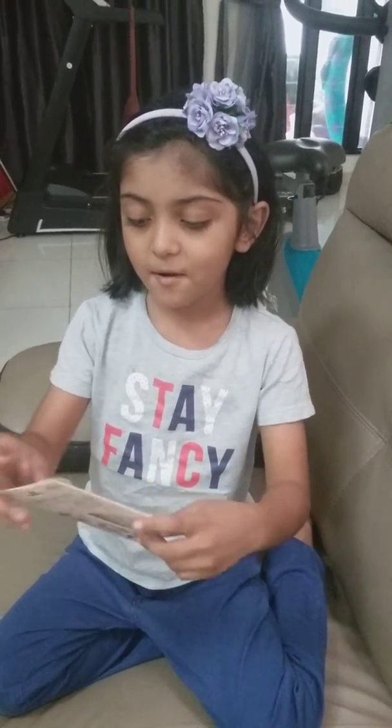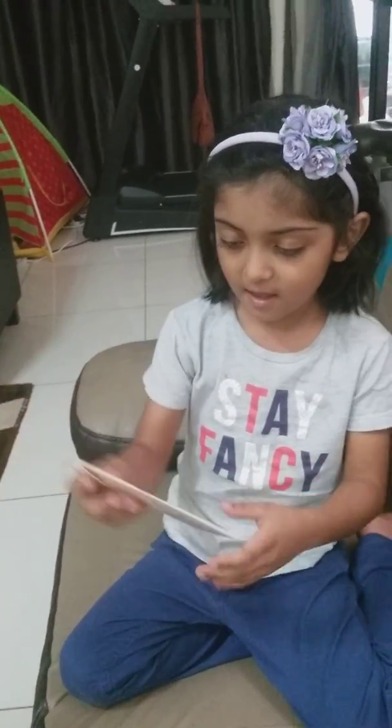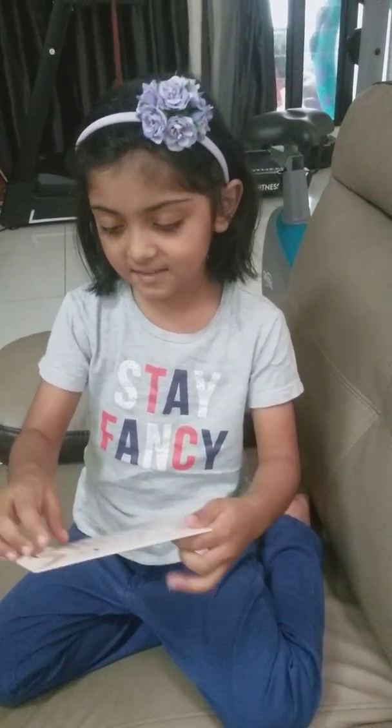Hi guys! Today I'm going to show you how to put these things on my nails. Let's start.